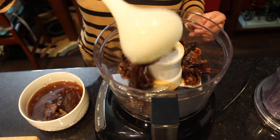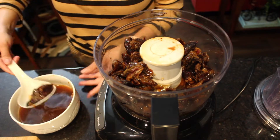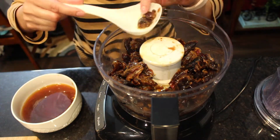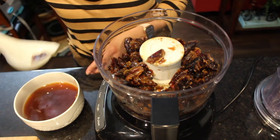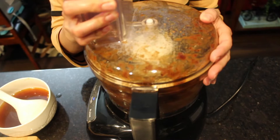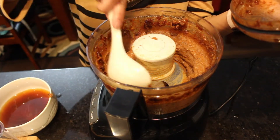I will transfer my dates into my food processor and grind them into a fine paste. If you want to make these brownies 100% gluten-free, you can use 100% almond flour instead of all-purpose flour. I used around one-third cup of the same soaking water to grind the dates.